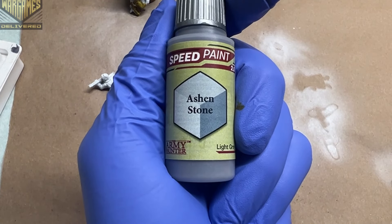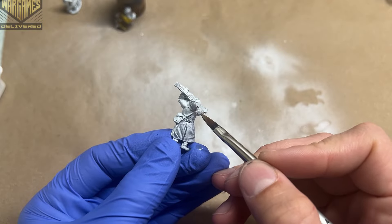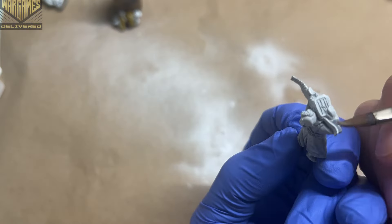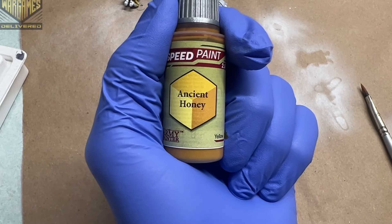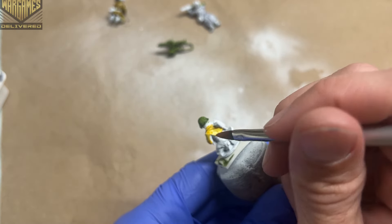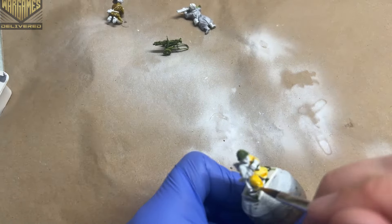Moving on, I use Speed Paint Ash and Stone across the soldier who is laying down, because the Soviets used three different colored uniforms — their overcoats came in white, khaki, or a greenish olive color. Then I move to Ancient Honey to fill out the jacket of the third Russian holding the binoculars, using it as the khaki color for that last figure.